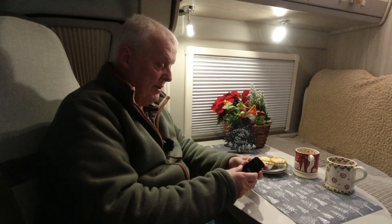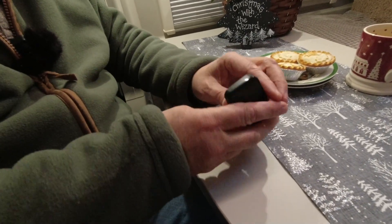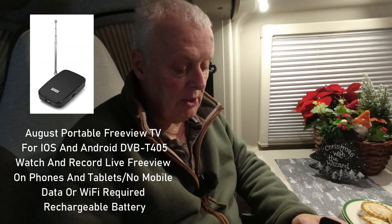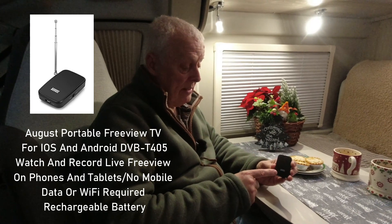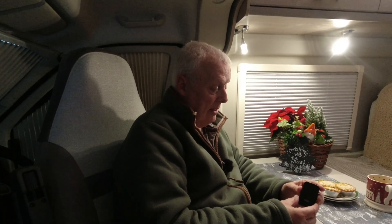Right, so what is this August thing? Well, it's actually an August T405 and it's a DVB player. So what this does is it allows you to watch terrestrial TV on an iPhone or an iPad, or any tablet — doesn't need to be the Apple family. And you can freeze programs, fast forward and reverse them, so it's like a mini sky box or BT box that we can use here in the caravan or even the camper van.